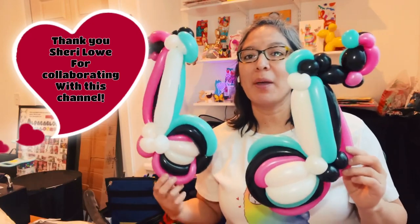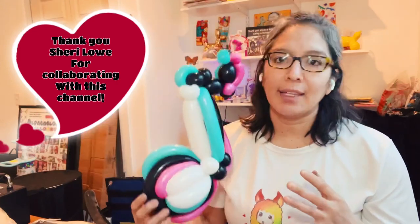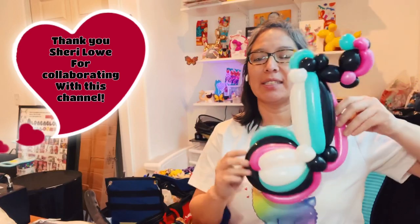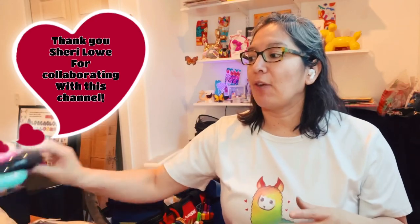I want to share some techniques, especially how this part is connected — it's going to work great. The back is about stretching the balloon so with the pressure it looks more stable. If you make this at a TikTok-themed party, they're going to love it. This can be made as a bracelet, a headband, or attached to a balloon figure of a little girl holding the symbol — that's my plan for the birthday girl.